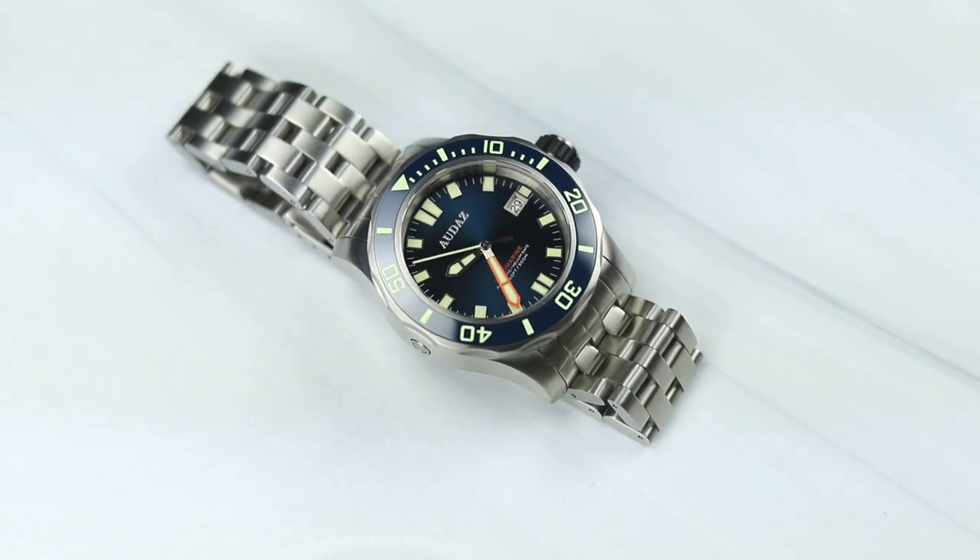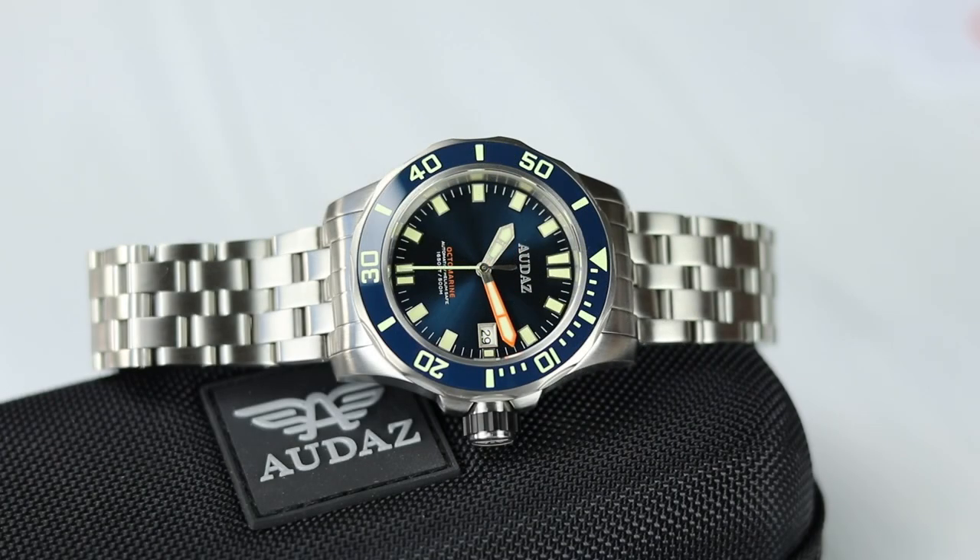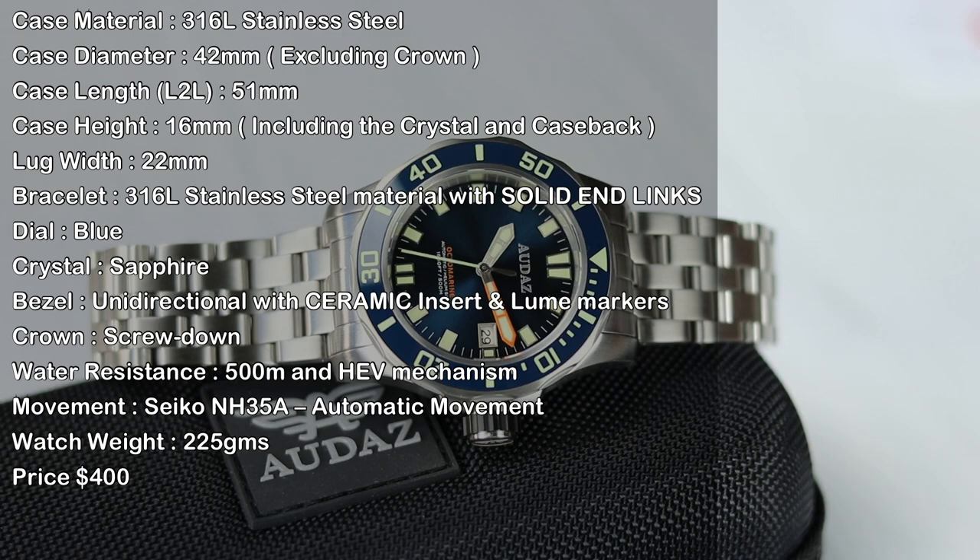I had really not heard of Audaz watches until recently, when seeing one from an Instagram post from an account I follow. Maybe I had and I don't remember, but to me they're a new brand. They're definitely not a new brand though, as I found some reviews going back at least four years, and they seem to have about 11 models on their site for sale.